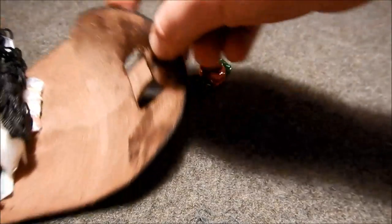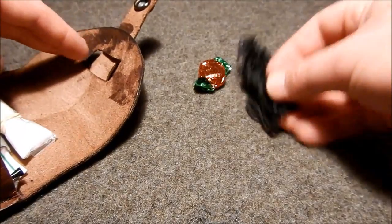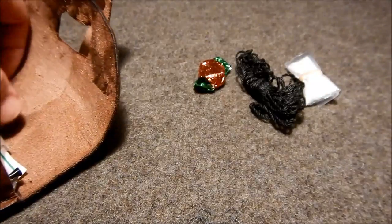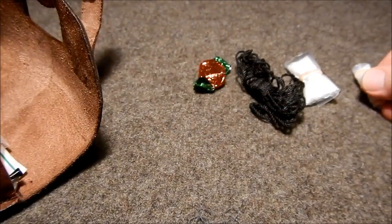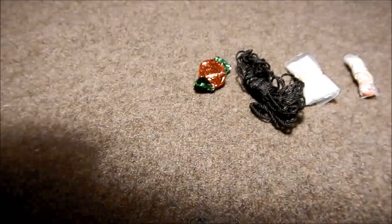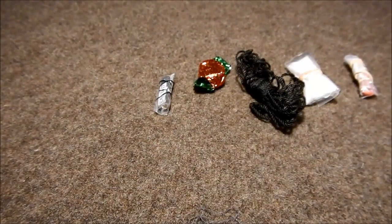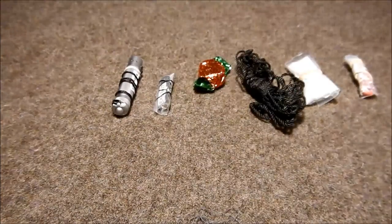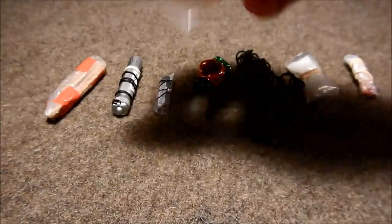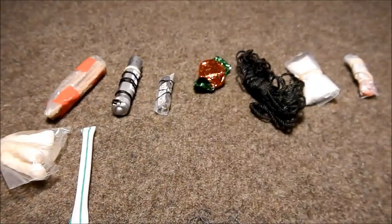We've got a piece of candy — get a little sugar boost if needed. We've got some cordage. Right here we have some sugar, again for an energy boost. We've got some Advil, extra batteries, and a little flashlight. A little bit of fatwood to start fires, some quick tinders for fire, and we have a birthday candle.